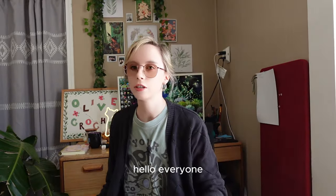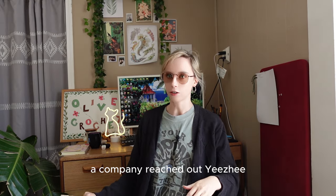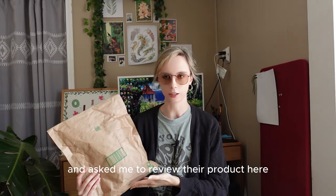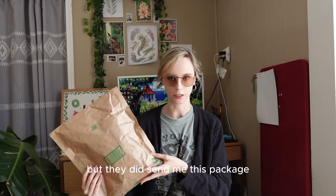Hello everyone, today I have something a little special. A company reached out — Yeezy, I believe is how it's pronounced — and asked me to review their product. So this is not sponsored, but they did send me this package.